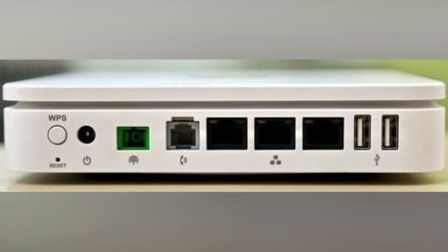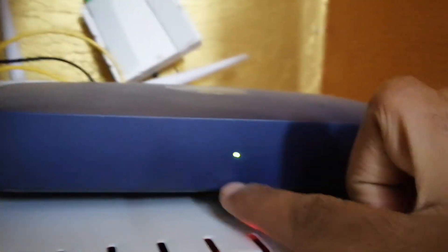Now let's check the modem. On the center, Jio is mentioned. There is a single LED notification light, and at the bottom we have the wire connected — the line actually comes from this little box.